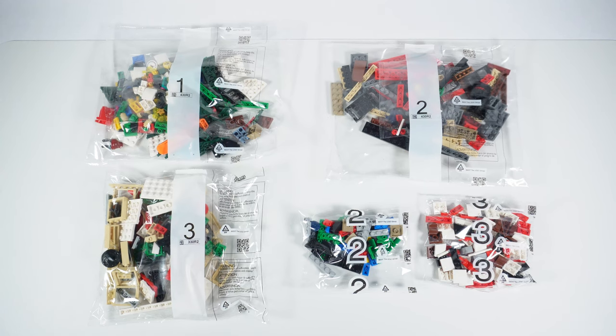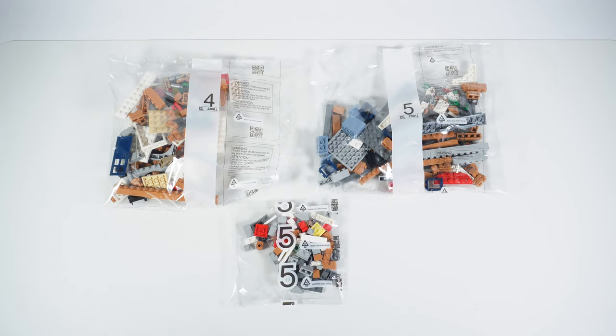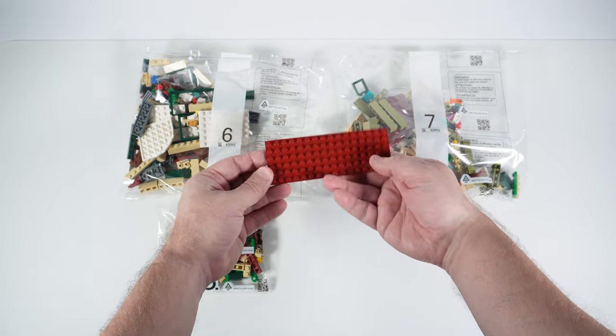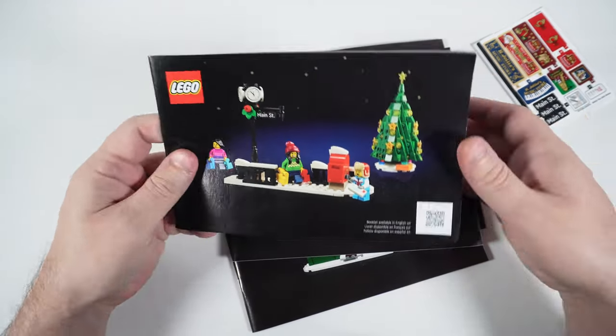Inside the box we find 11 plastic bags full of bricks and plates — 7 of medium size and 4 small ones — and there is also a 6x16 plate of dark red color that comes as a separate piece and not included in any bag. The set comes with 4 books with building instructions.